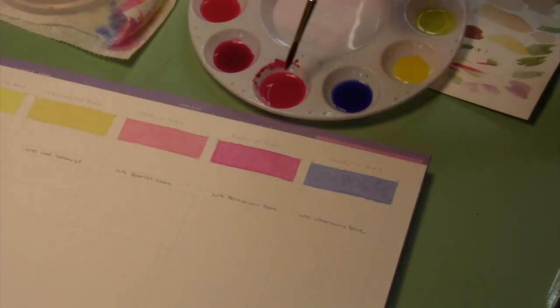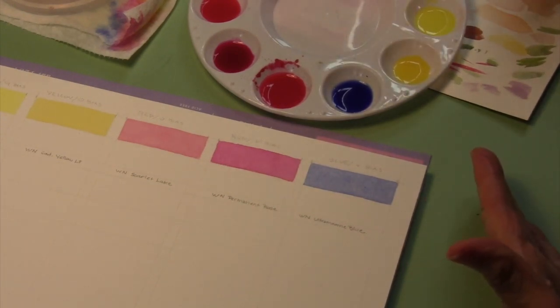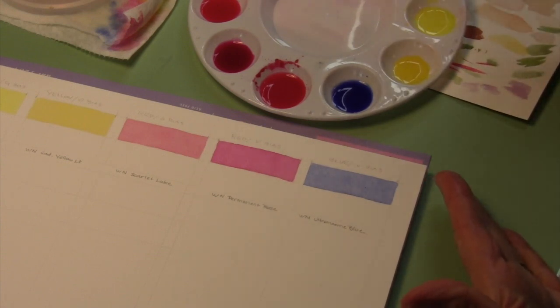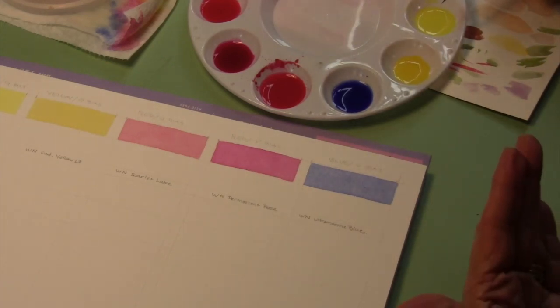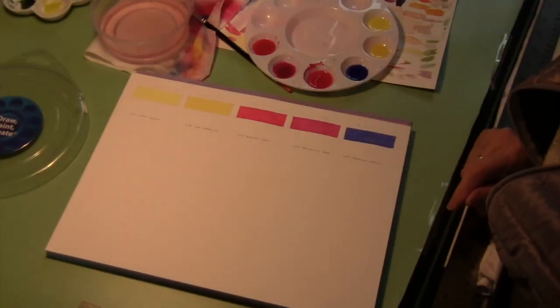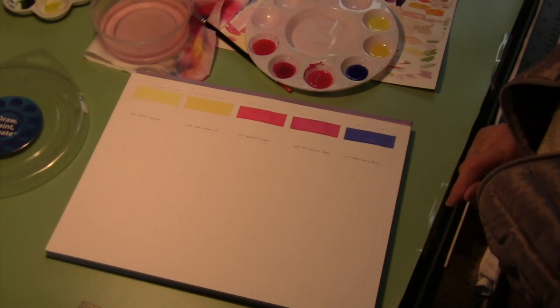That's what will happen with these wells, because by the time you get back to next week's assignment to do the graded washes, these are all going to be dry. All you have to do to get them back to the same concentration as before is add water up to the color line level I showed you, and then you'll have exactly the same thing you had when you did the flat washes.